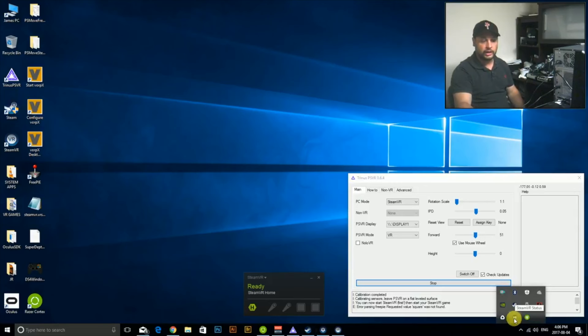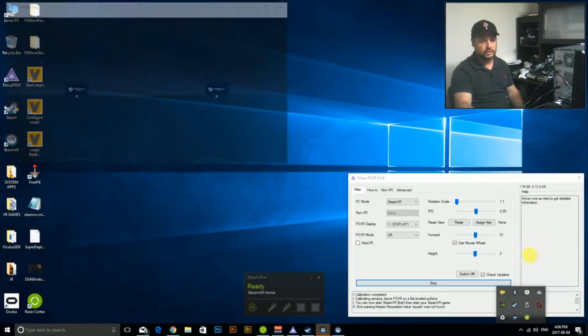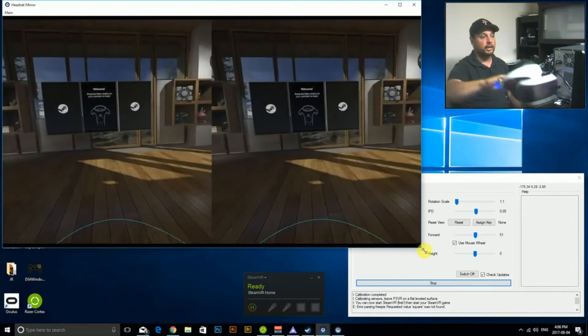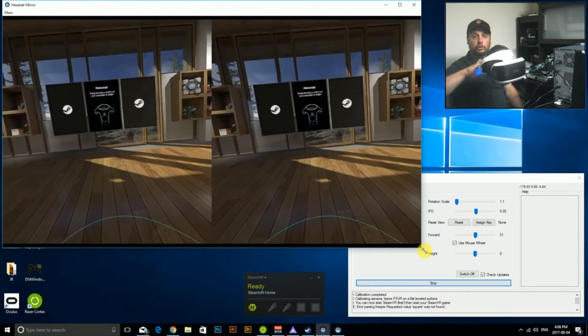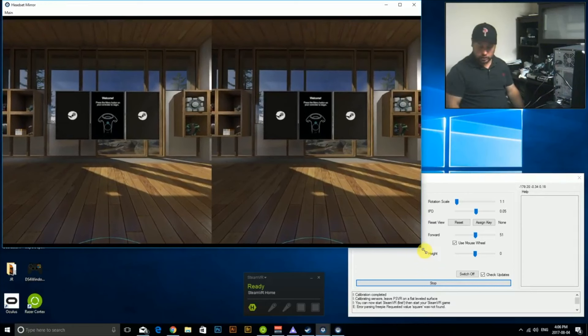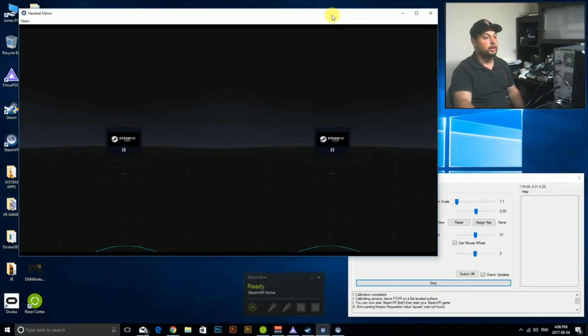Right-click the VR icon and turn on display mirror so you can see what's inside the headset. There it is — and as you can see, as I rotate my view and look around, it's following my head movements perfectly. We now have the hardest part of setup done and out of the way. You never have to do room setup again — from now on you just run it like this and it's going to work.